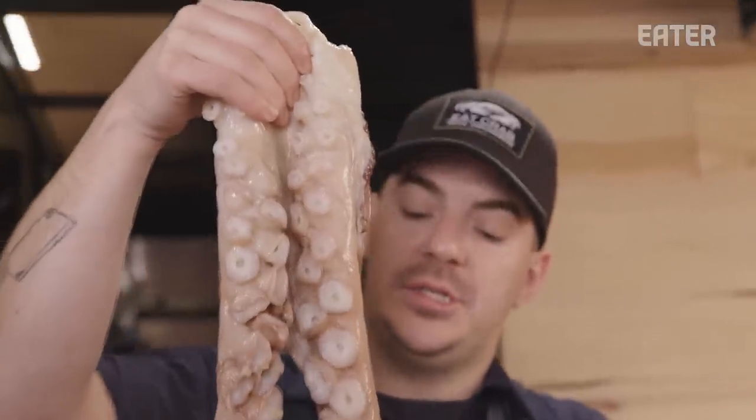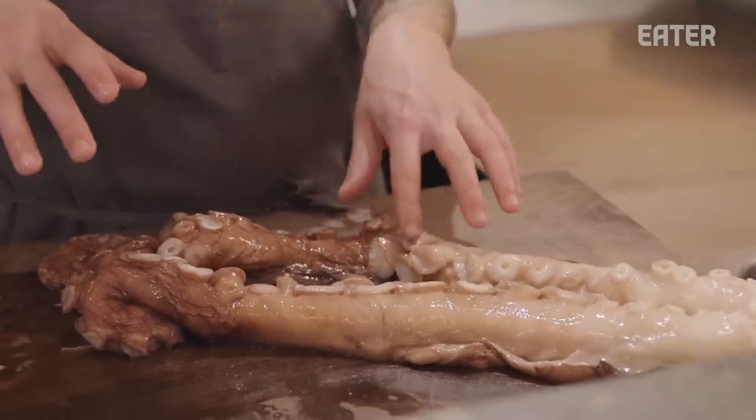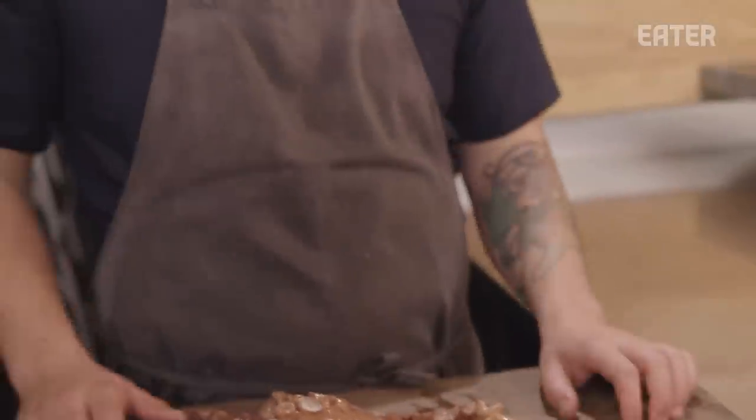The deal with this octopus is that it's extremely difficult to cook it properly. The way that we handle this octopus is we freeze it whole, then we thaw it, vacuum seal it with a big handful of coarse sea salt, and then freeze the octopus again. Part of the freezing process tenderizes the inside of the octopus as well as the skin.